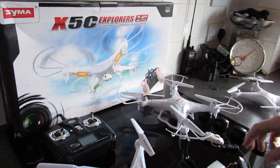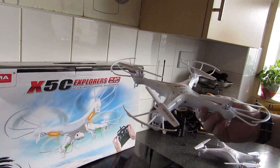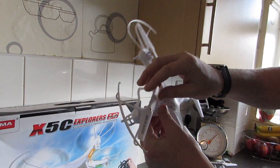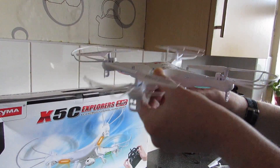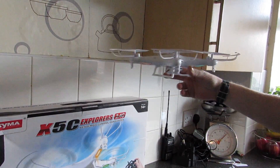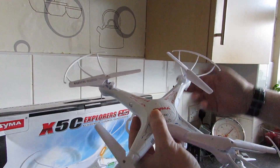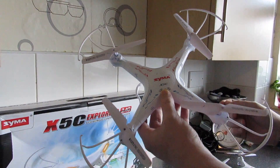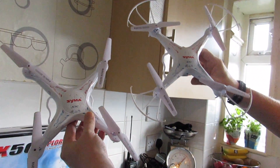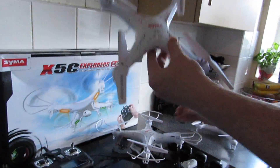The prop protectors also come with the quadcopter. If you're new to flying, I'd suggest you put these on — once you've been flying a bit you'll usually fly without them, but they attach with just one screw and are quite easy to fit. The advantage is if you bump into things, the blades won't get damaged or bent and it should bounce away. They do add a little bit more weight, but it's a very stable quadcopter. You can see the one with prop protectors looks quite a lot bigger.